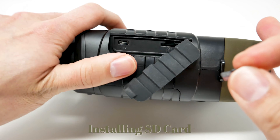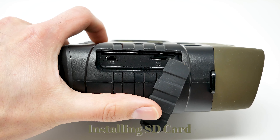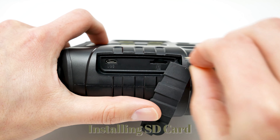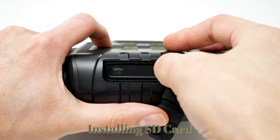Here's where you insert the SD card. And to the left is the USB port so you can extract data. You want the gold contacts to be faced up when you insert the SD card.